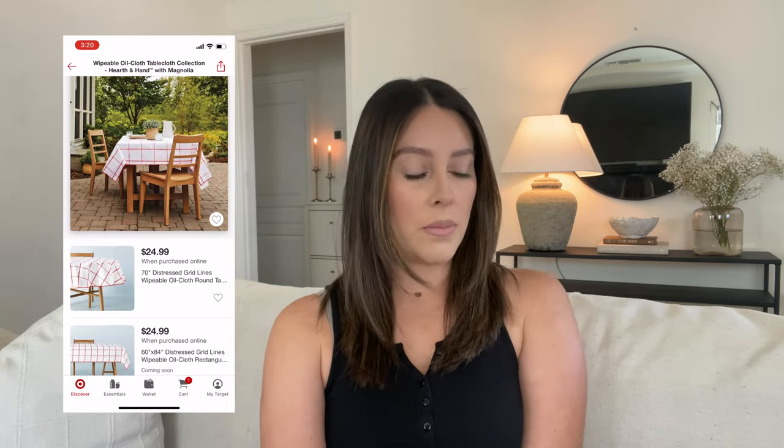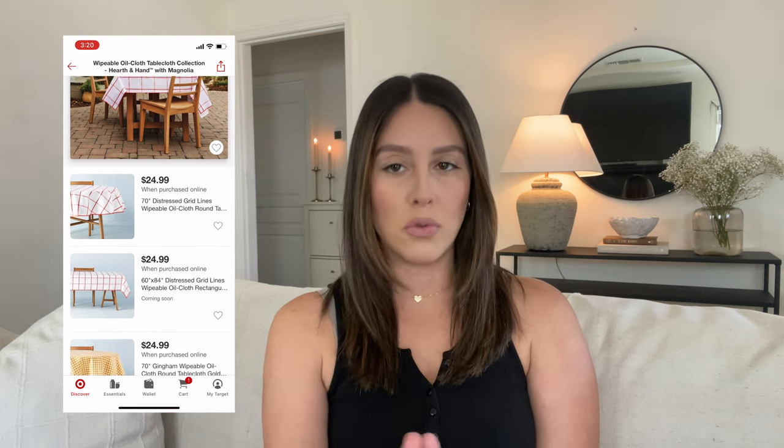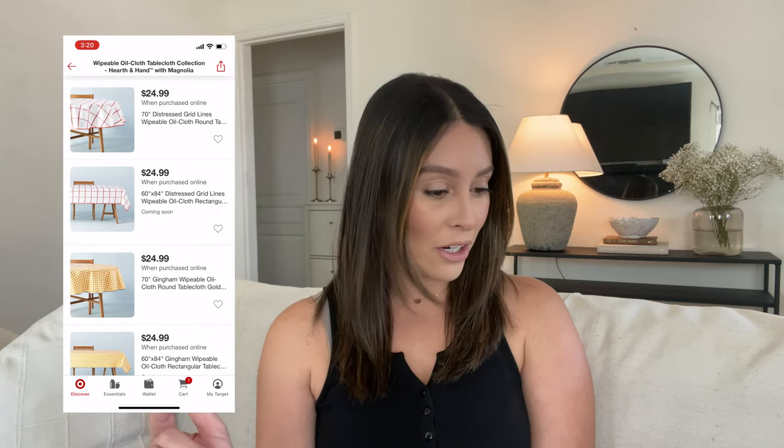One thing I love about her collection is that they always bring out tablecloths, especially for outdoors — it just sets a fancy mood and makes for a more upscale table setting. She did bring out a summer collection one: these are the wipeable oilcloth tablecloth collection. I have to look up what oilcloth means and I'll put it on the screen. I actually felt them in person because I went to Target yesterday, and I was a little confused — like, do you throw this away? But it says wipeable, so it's obviously reusable.